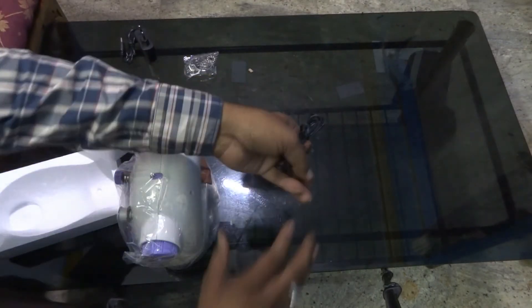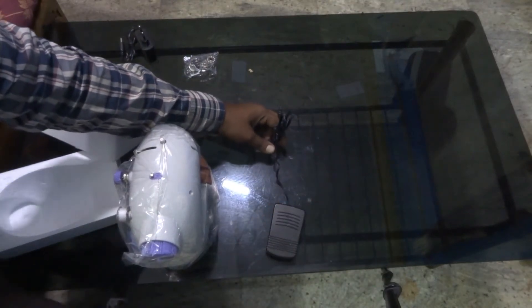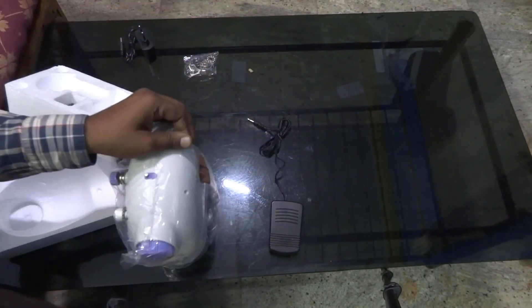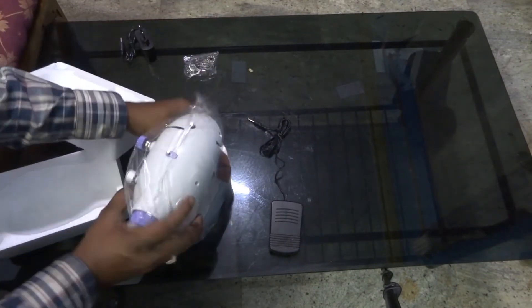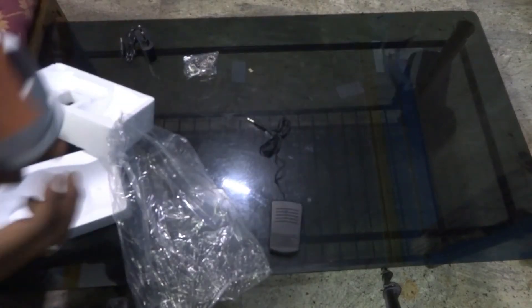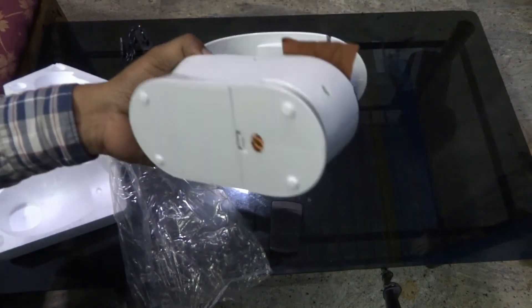This is the pedal. You need to use it with the machine. This is the actual machine — it's really lightweight and compact.